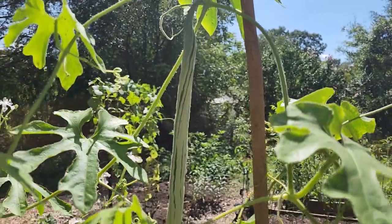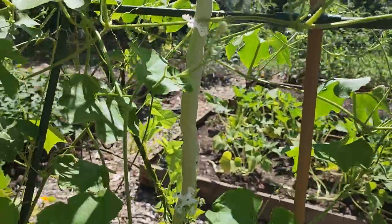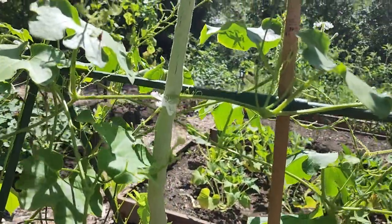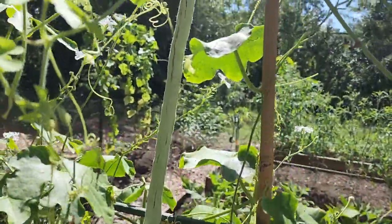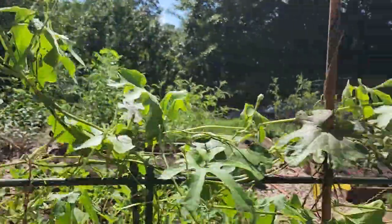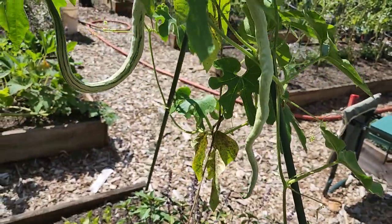These snake gourd beans take a minute to show up, but once they do they grow awful fast. Can anybody tell me when I'm supposed to harvest these? Is it a certain length? A certain width? Oh my gosh, that thing is big. And this one over here I draped over the pole because I didn't want the ducks to get it.